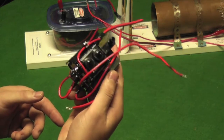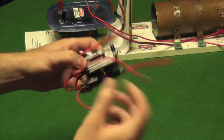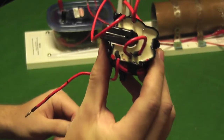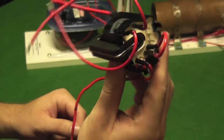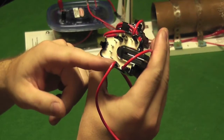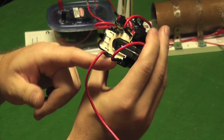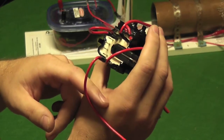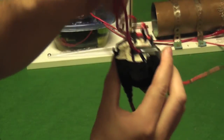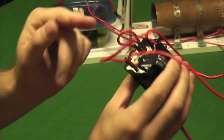This is a flyback transformer — one that I was actually using earlier, which broke down because I let it arc for too long. As you can see on the bottom of a flyback transformer, you have about 10 pins. The problem with using these is you have to identify which pins are the primary coil and which one corresponds to the high voltage ground. The way you do that is use a multimeter and read the resistances between any two pins — the ones that correspond closest to about one ohm are most likely going to be your primary coil. I've soldered two wires to it.